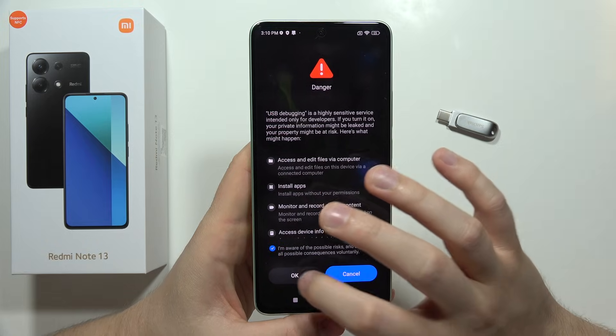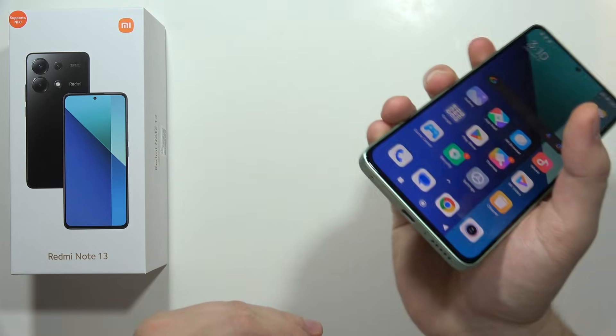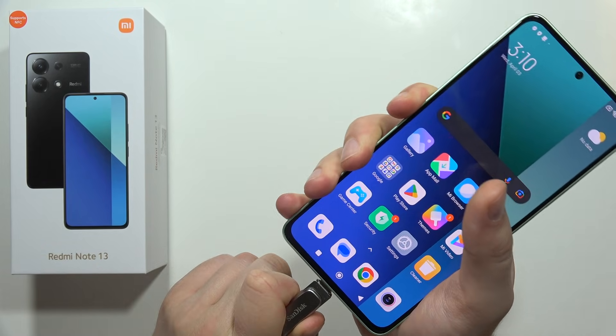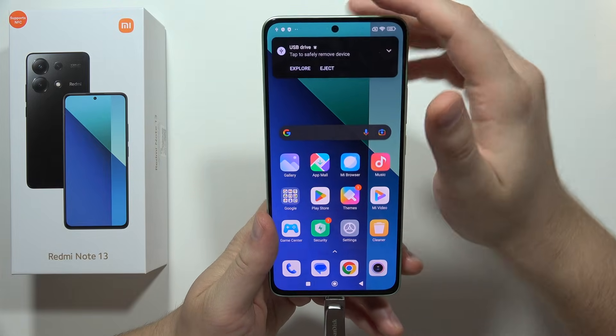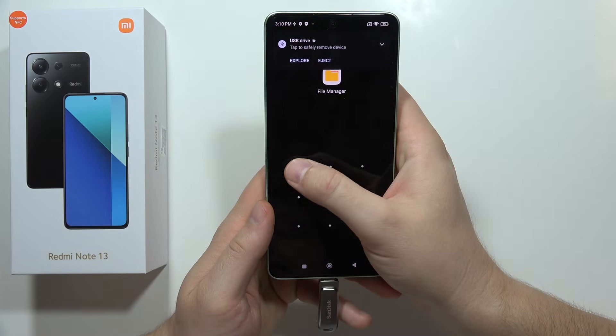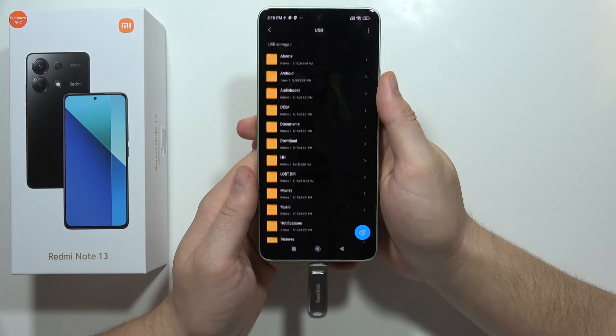Now grab your pendrive and plug it straight into the USB-C port. Wait for the incoming notification. Once it appears, you can explore your USB drive — and that's how it looks.